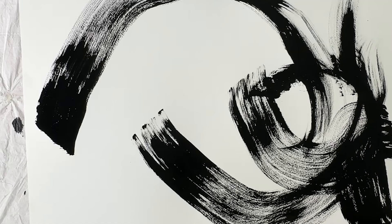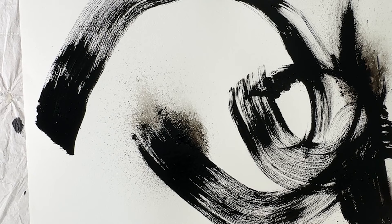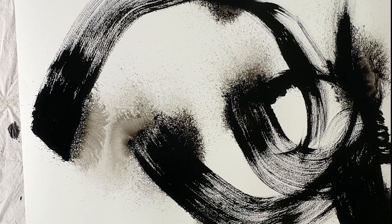Here I softened the edges of the brush strokes just in certain areas with a squirt bottle filled with water. You want to do this while the paint is still wet. It was really fun to do it in little sections, and then this big piece of paper gets cut down, so you get some really interesting compositions to work with.